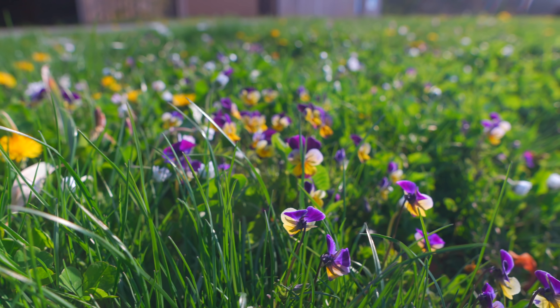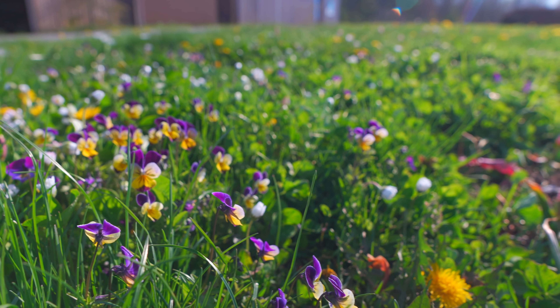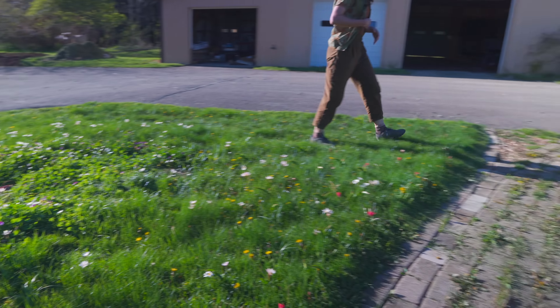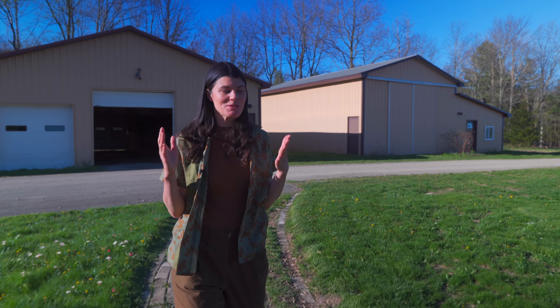In this area we experimented with an alternative seed mix that doesn't involve any grass. When we took out the willow we planted this, and it has all these Johnny jump ups and a lot of clover. We don't think it looks quite right for the area, so we'll probably end up seeding it with grass as well. But I think this is going to look great after we establish it over the course of a year.